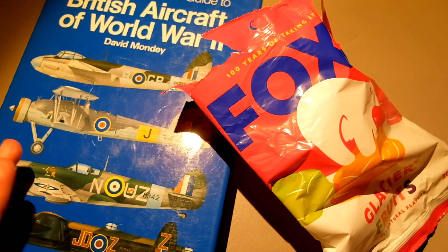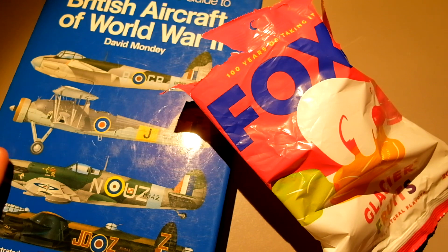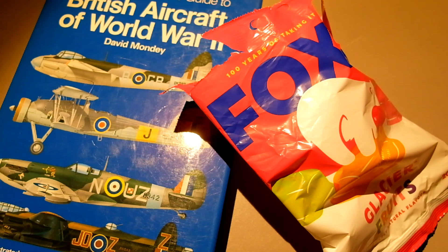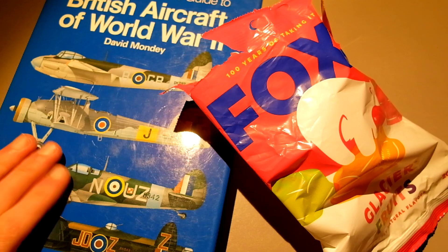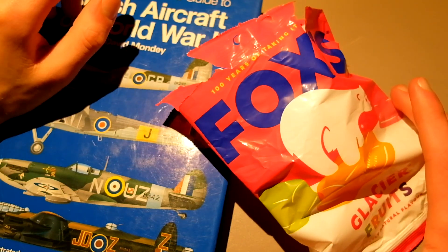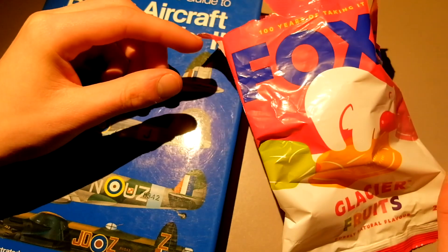I'm really into airplanes and machines, and obviously I'm into architecture as well — buildings and structures and engineering. One thing I'm big into is airplanes, especially of World Wars, specifically World War II, because that's when feats of engineering are getting done. And some of these airplanes are just beautiful. But yeah, we're going to be doing it with hard candy — we've got some Fox's Glacier Fruits.